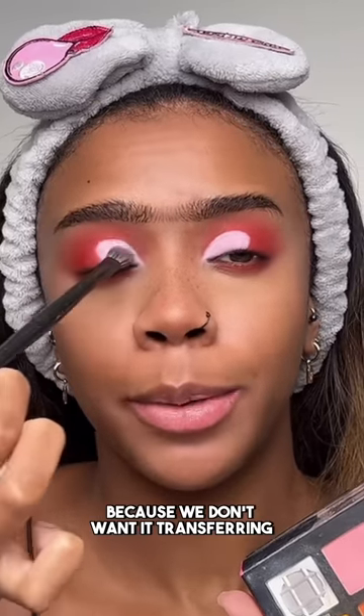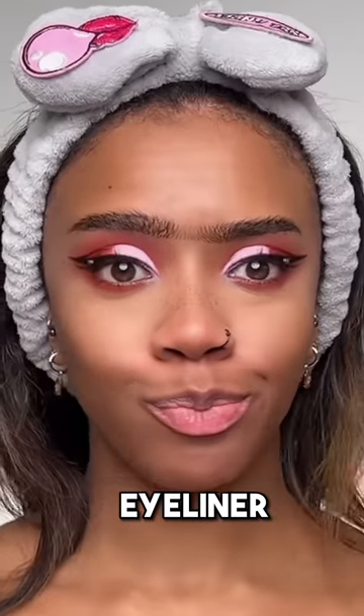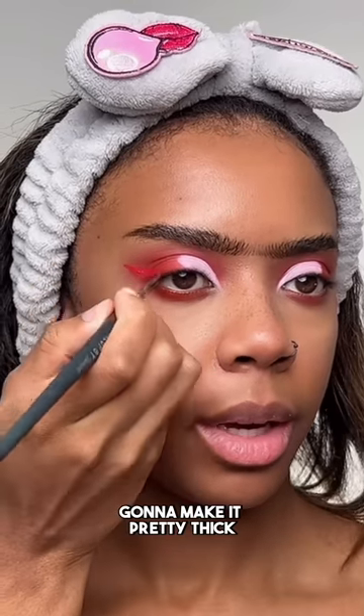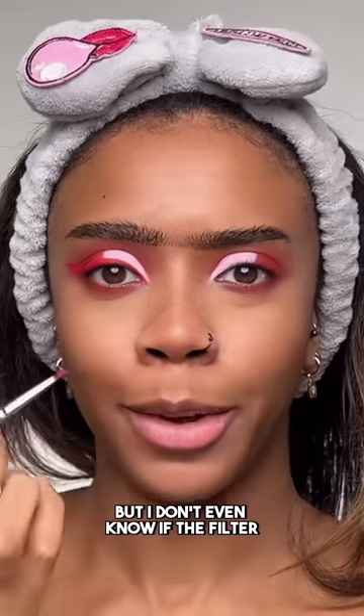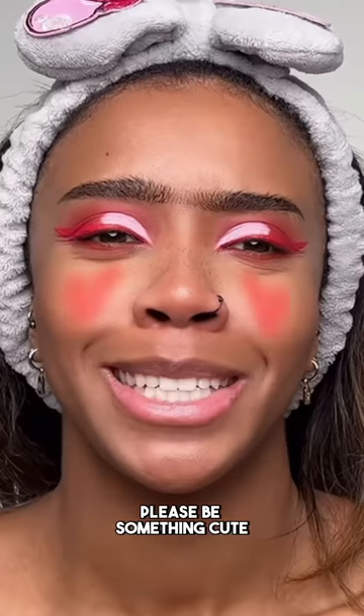Both eyes are done — here's how it's looking. I'm setting that white base with some white eyeshadow so it doesn't transfer and it really makes the white pop. Eyeliner next — it's just red liner. I'm doing a red wing eyeliner, making it pretty thick. I'm adding inner corner liner, though I'm not even sure if the filter had inner corner liner. Blush time!